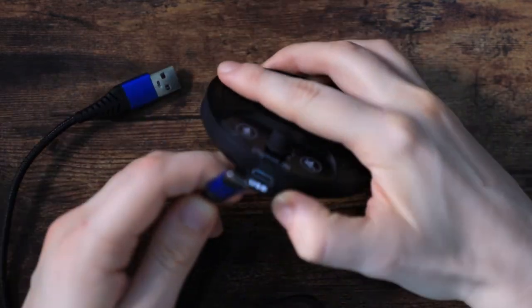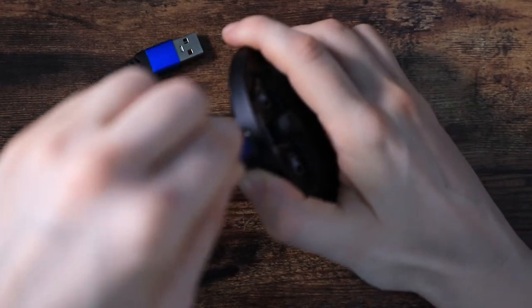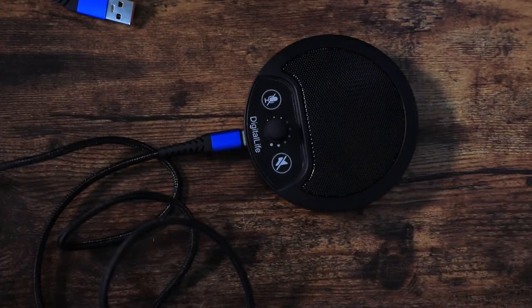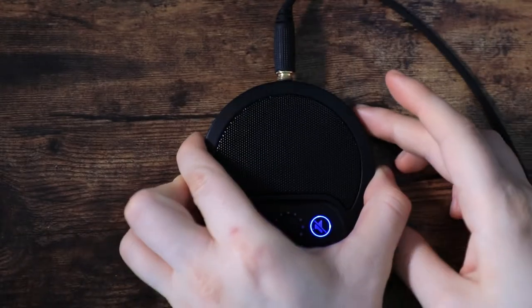Let's try it out. You plug in the USB-C end and then plug the USB into the laptop — it's literally plug and play. No installation, nothing. And then I want to hear it, so I'm going to put my headphones in and do the test.